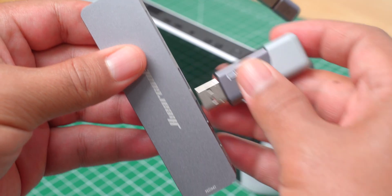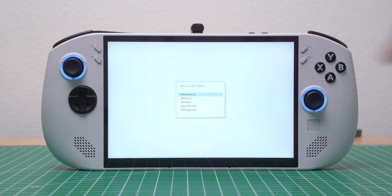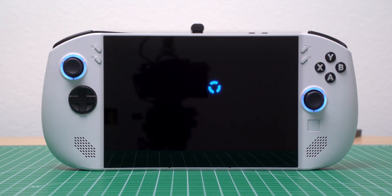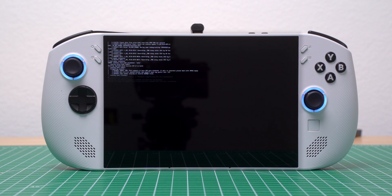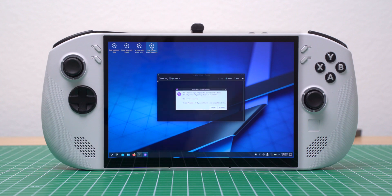Once everything was reassembled, I connected the USB drive using a hub. I went back into the BIOS, but this time I went into the boot menu. I selected my USB, which started the process of installing SteamOS. I eventually landed on the SteamOS Desktop Install screen, clicked the desktop icon labeled Wipe Device and Install SteamOS, then selected Proceed on the two confirmation pop-ups.